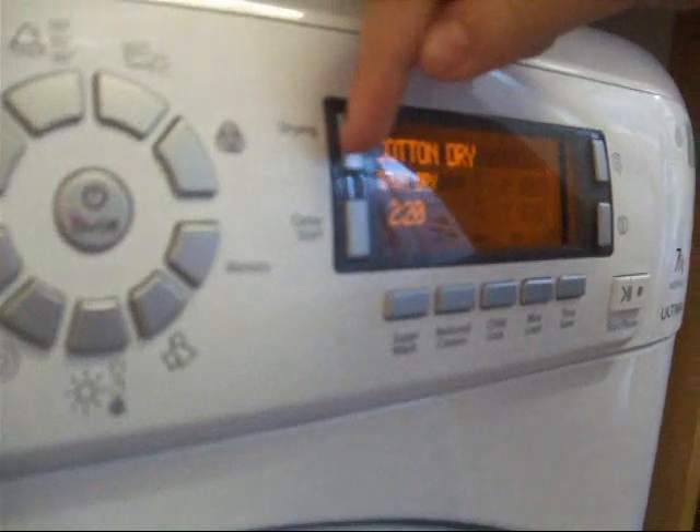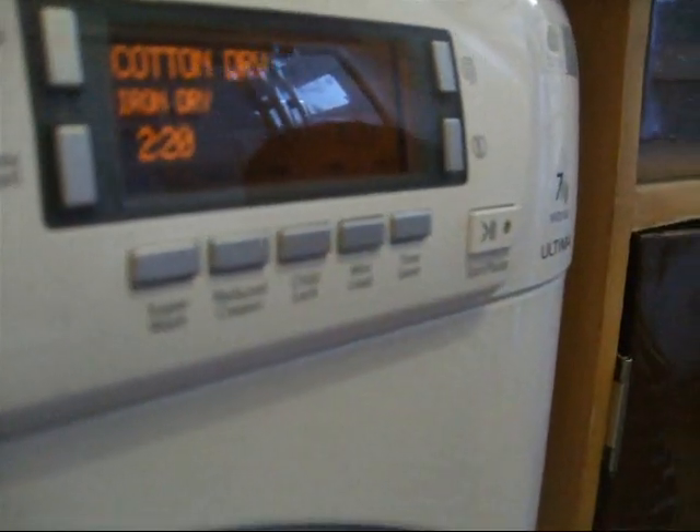So what have you got it on then? We're going to put it on Cotton's Dry and bring it to high Iron Dry for 2 hours and 20 minutes. And we'll press Start.